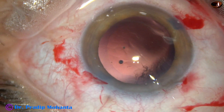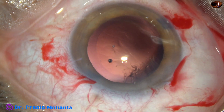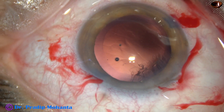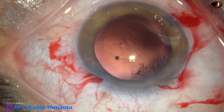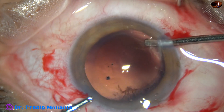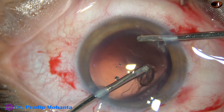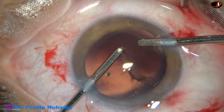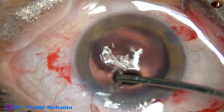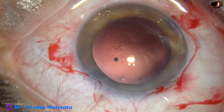So at this time I come out and take the bimanual irrigation-aspiration for removal of the sub-incisional cortex. Irrigation is from the right side, aspiration from the left. And here it is — the sub-incisional cortex is very comfortably removed.